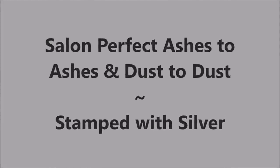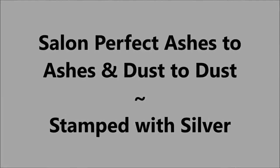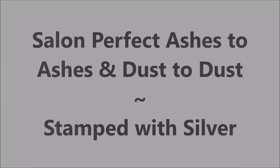Hello my friend, welcome to my channel. Today I got Salon Perfect Ashes to Ashes, Dust to Dust.